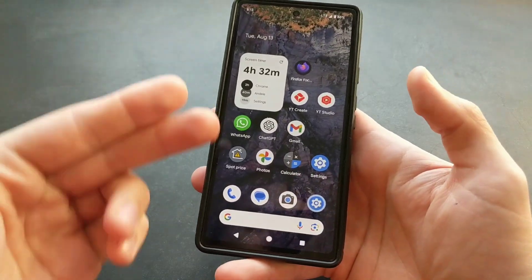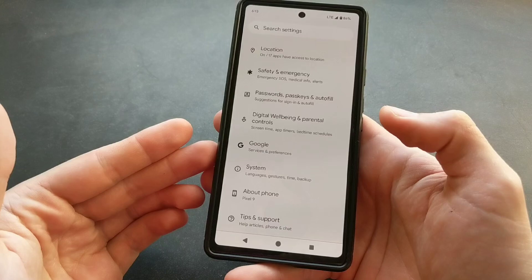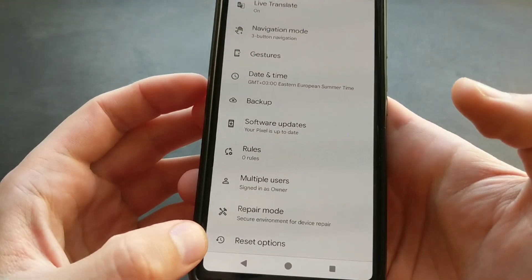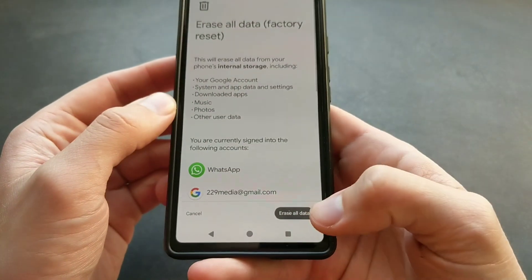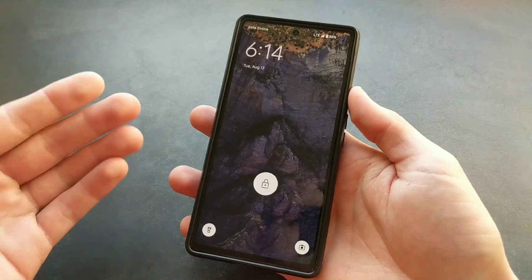First, if you actually have access to the settings and everything is working with the phone, you can go to Settings and click on System, scroll down till you see Reset Options, click Erase All Data, and then press Erase All Data to do a factory reset basically.